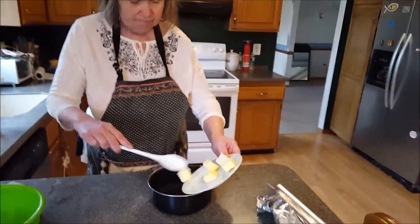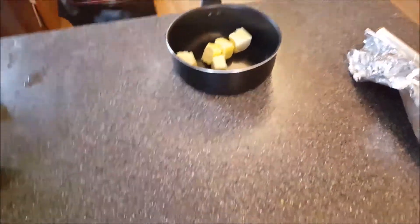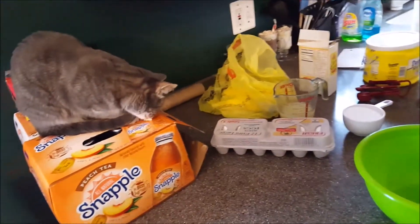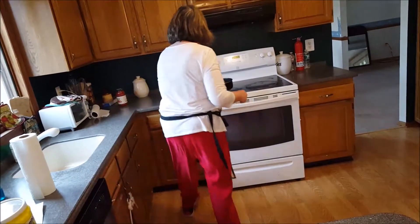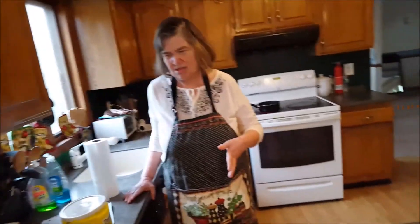I'm going to use a stick of butter. What I have to do here is melt the butter. When the butter is melting very slowly on low-medium heat, I will make the egg mixture. I'm going to put the butter on a low flame, because we don't want to speed it up too fast and have the butter get burnt.